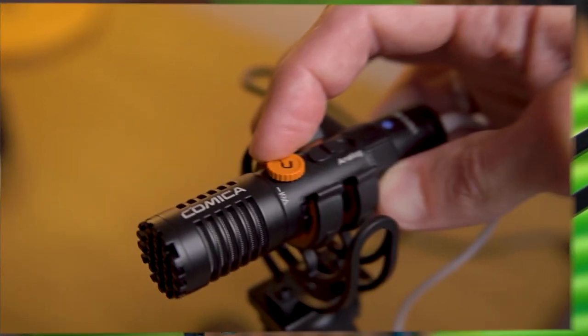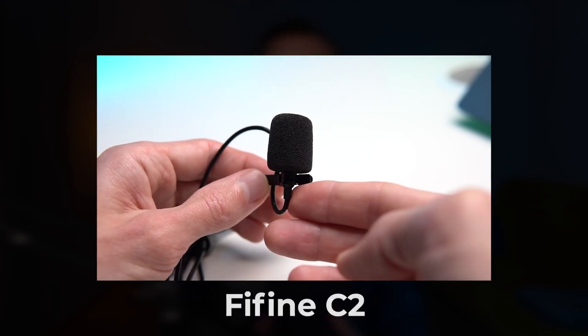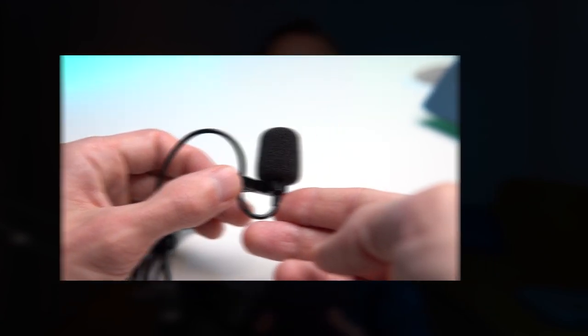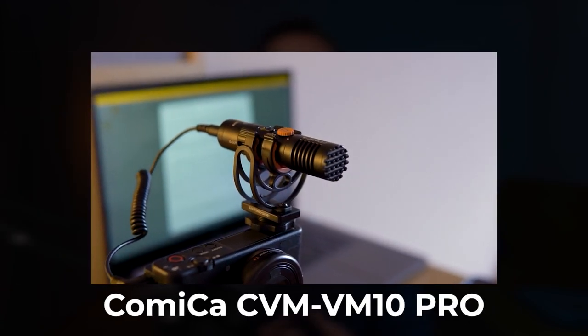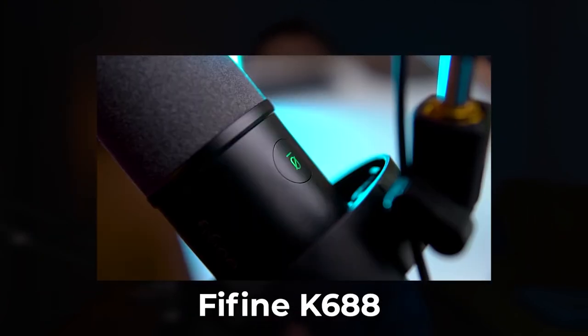In this video I will review the top 3 budget microphones for filmmaking. First, the Fifine C2 lapel microphone. Second, the Comica VM10 Pro microphone. Third, another Fifine microphone, model K688. We will discuss the pros and cons, the tasks each model is suitable for, and conduct test recordings so you can hear how they sound. All the links to the microphones will be in the description so you can check and choose the one that suits you.